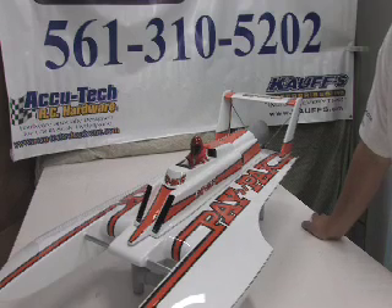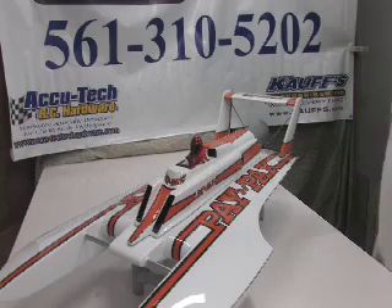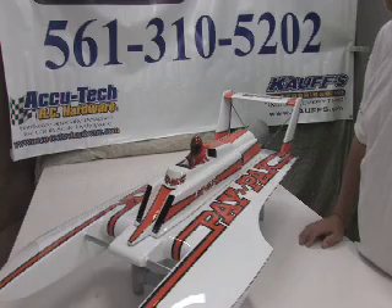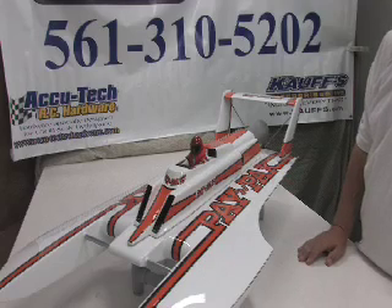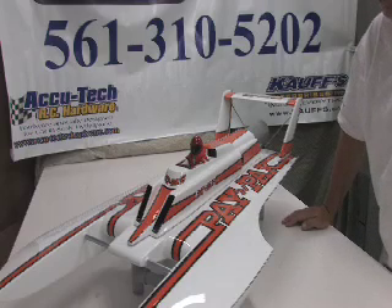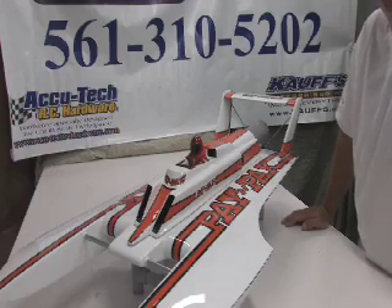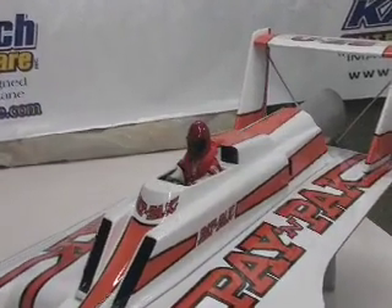The hulls do not come painted, so you will have to paint your boat — you're going to have to prime it, lay down your color, and choose whatever paint job you go with. Most people use automotive paints. This boat was painted with automotive paints: primed, color was laid down, decals put on, and then finally clear coated. With automotive paints, nitro will not hurt the paint, so you won't have to worry about wrinkling. Also, with 1/8th scale boats you're going to need a driver, and if it's an open cockpit like this boat you're going to need a driver in there. Here's a close-up of the driver we chose for this boat.